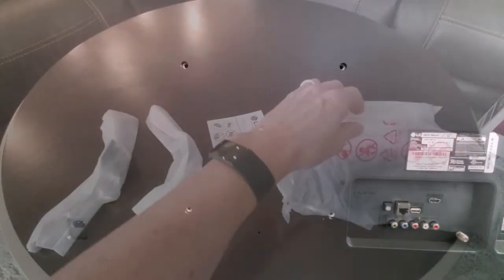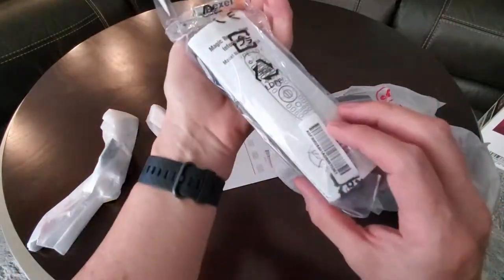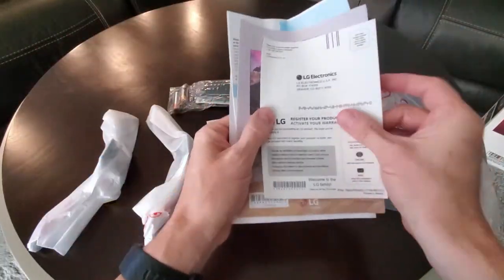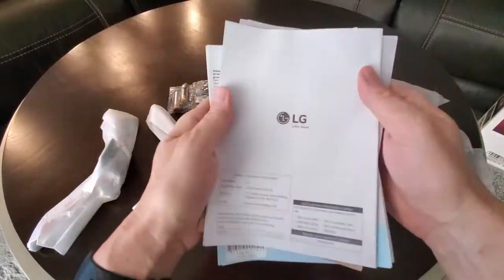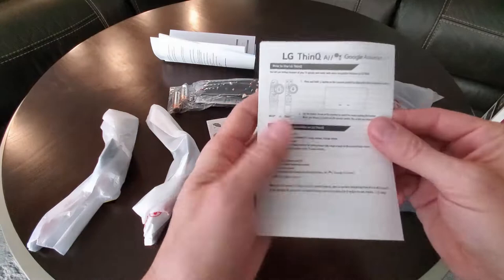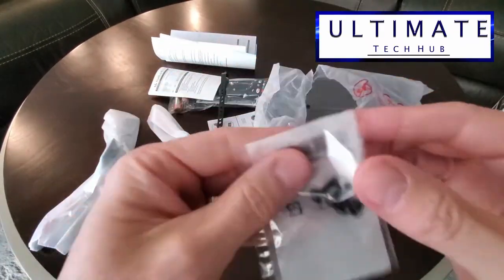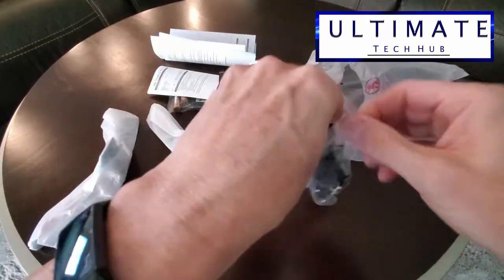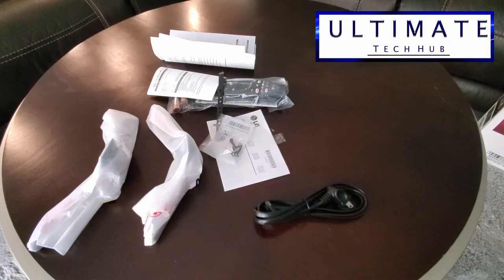And that's it. Let's take a quick look at the accessories in this bag. Here's the remote with the batteries, the LG registration card, webOS information, the Magic remote control information, and LG's Google Assistant information. And the strap to hold the wires. These are the four screws for the stand. And here is the power cord.